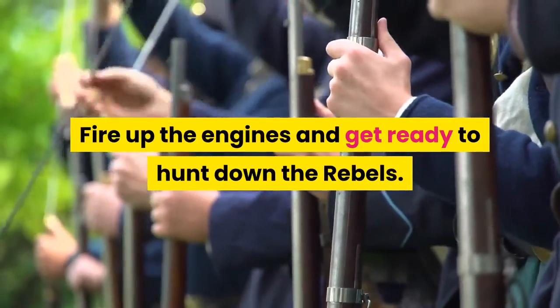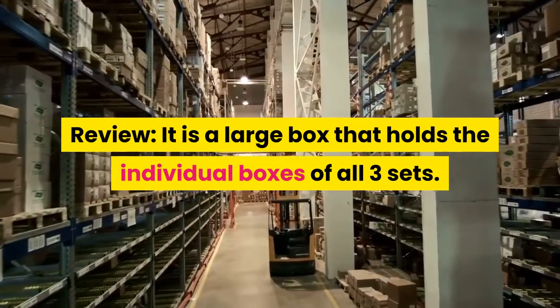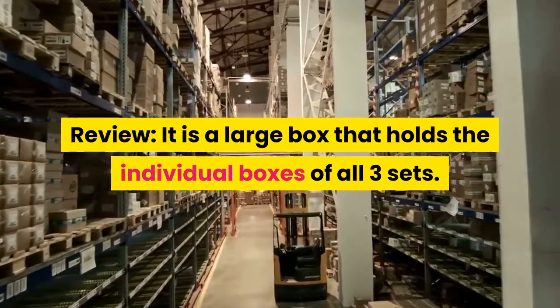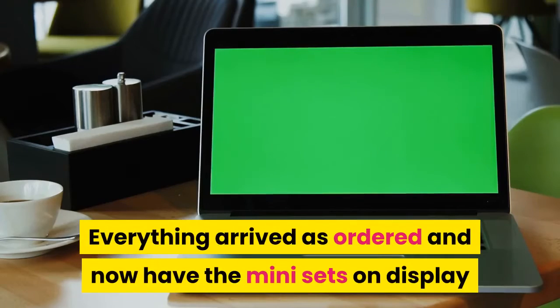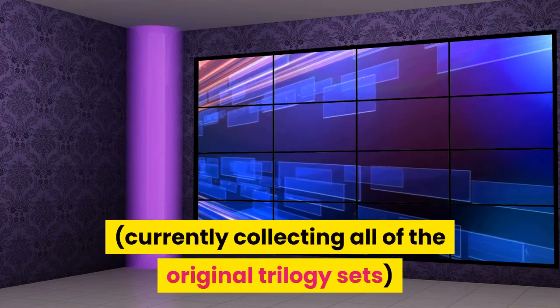Fire up the engines and get ready to hunt down the rebels. Review: it is a large box that holds the individual boxes of all three sets. Everything arrived as ordered and I now have the mini sets on display, currently collecting all of the original trilogy sets.